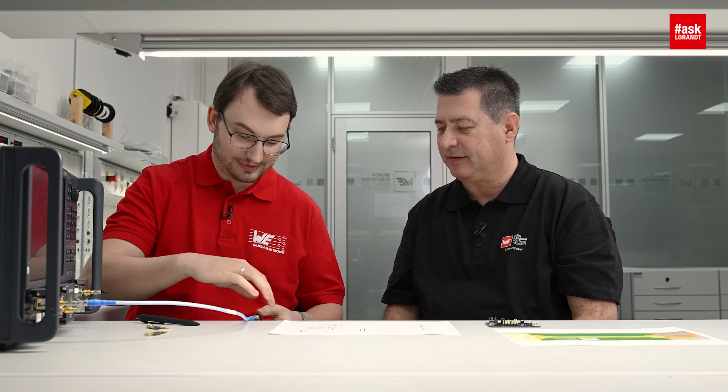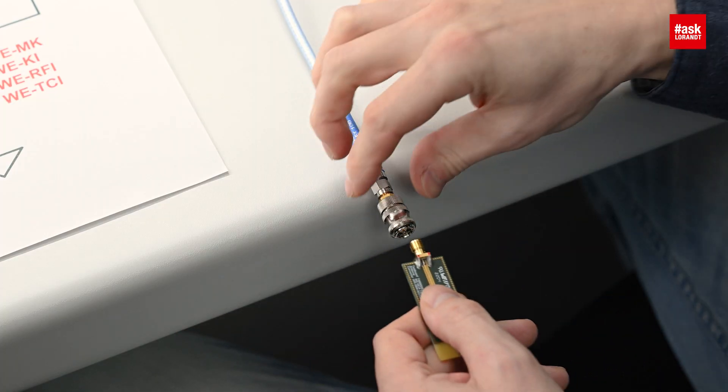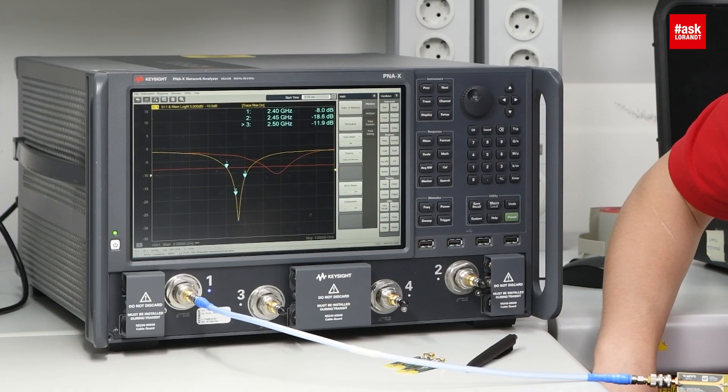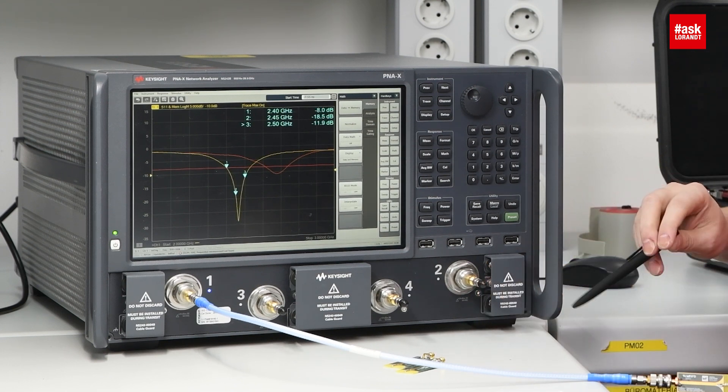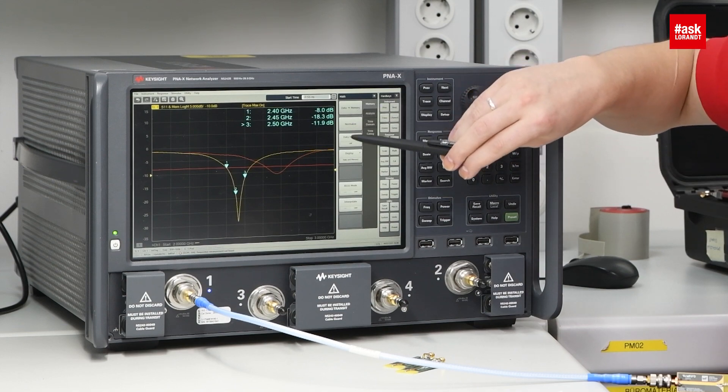So let's try to use inductance. I think it's a better idea. Wow, way better! Yes, and as you can see we have coverage from 2.4 to 2.5 GHz with very good insertion loss. So that means 100 megahertz bandwidth — it looks good. Yes, so almost the whole signal is going through our antenna.